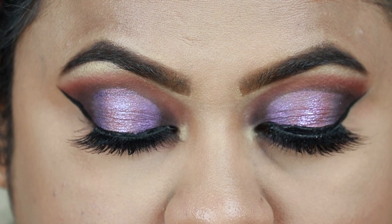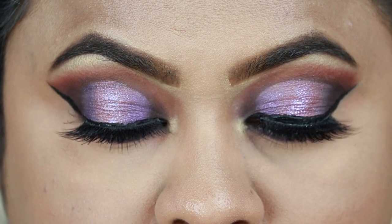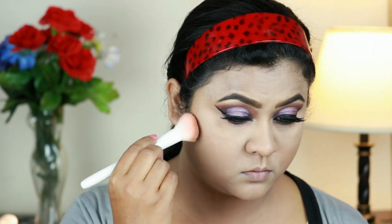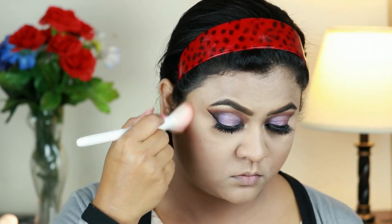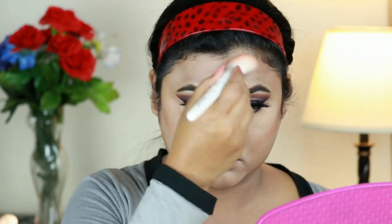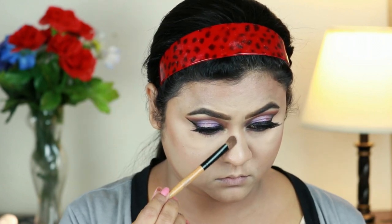I love the way it turned out. Now I'm going to finish my face. First I'm taking this Makeup Revolution Duo Face Sculpt and with this Wet and Wild Contour Brush I'm carving out the parameters of my face like the hollows of my cheeks, jawline, and forehead. I'm also going to contour my nose using an eyeshadow brush from Puna Store.